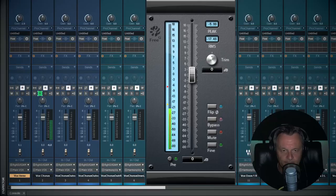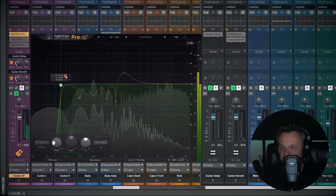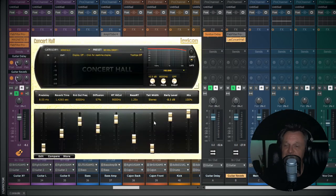In episodes 9 to 13 we delve into the mixing process. That includes preparing for mixing, gain staging, the static mix, automation in mixing, and also in one big episode we delve into the details of mixing vocals, guitar, bass and drums.